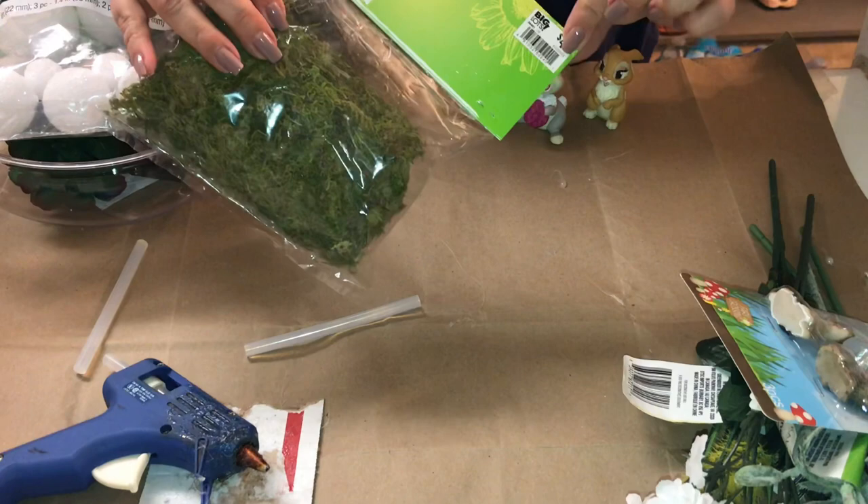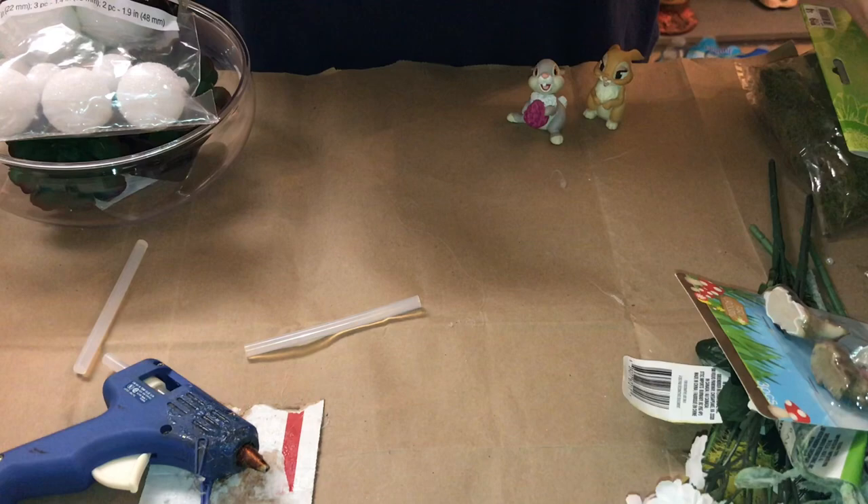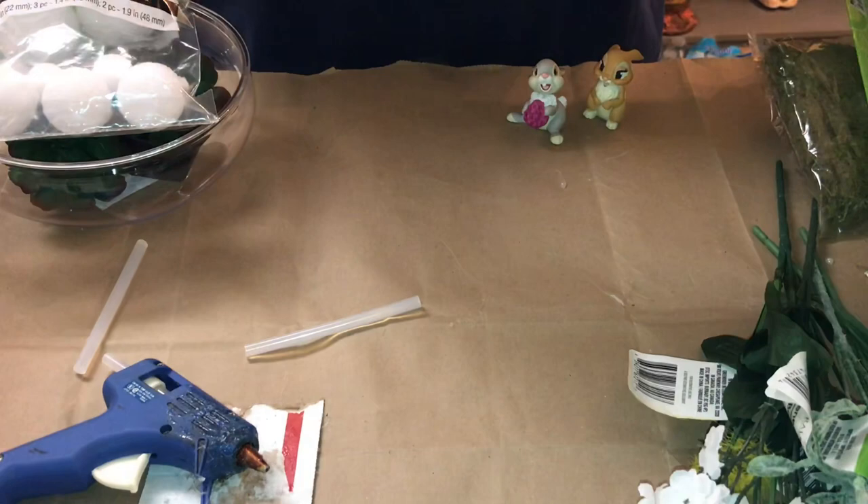The one thing I did get at Big Lots — and I am kicking myself for it — because this little teeny tiny bag was four dollars and you can get three times this much at the Dollar Tree. But they were out and I really wanted to do this craft today, so I bit the bullet and purchased that, as well as these little rocks. The black rocks I found at Target in the dollar spot for a dollar.